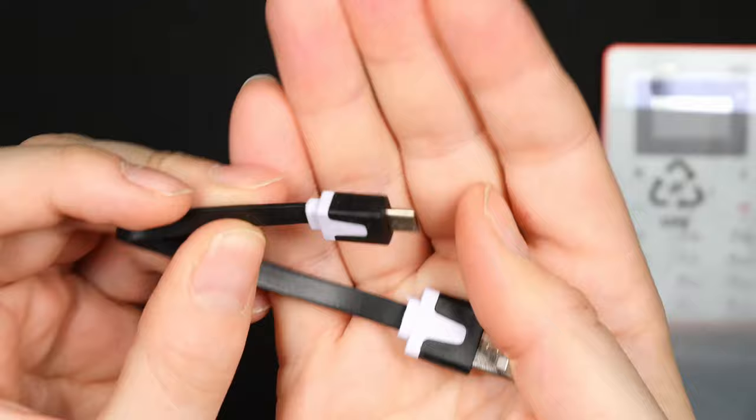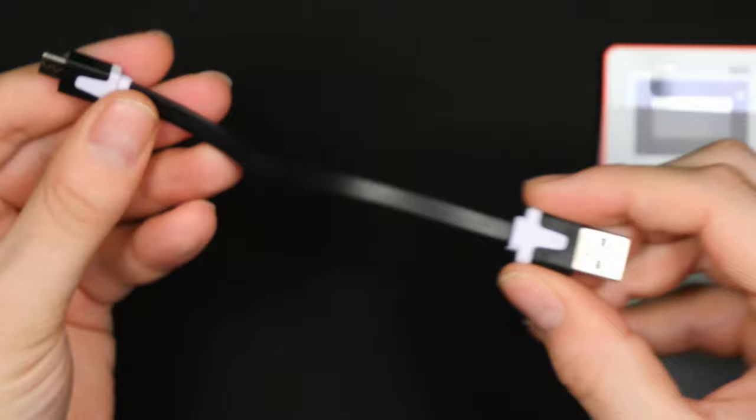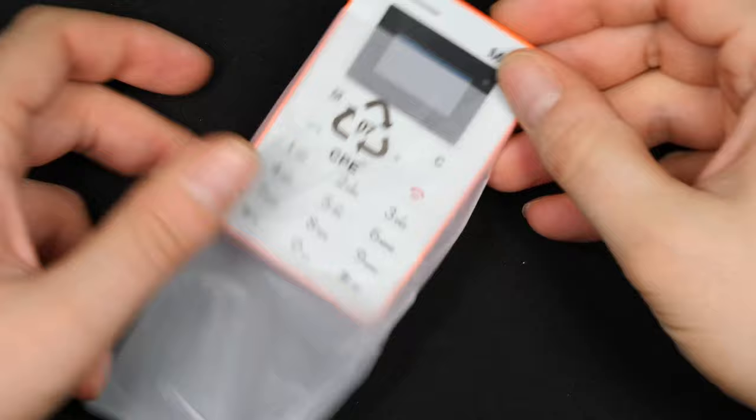You also get the micro USB charging cable in the box — micro USB on one end and full-size USB Type-A on the other end. It is a very short cable, so you need to be very close to your charging device. And of course the phone itself is in the box.